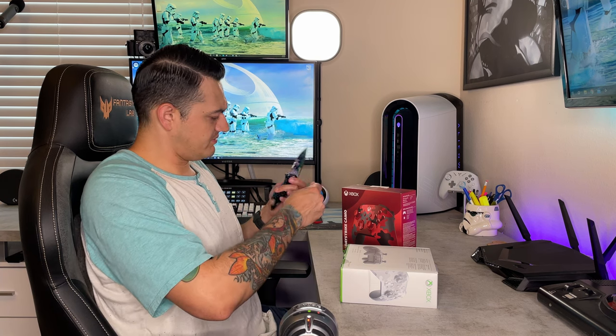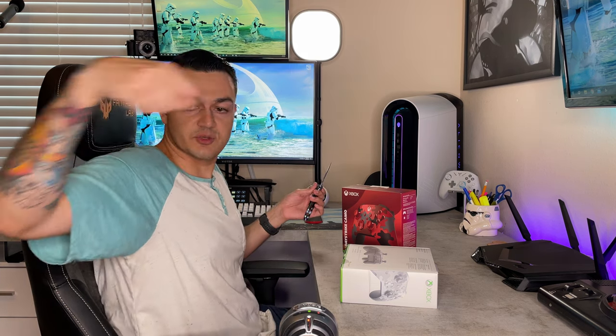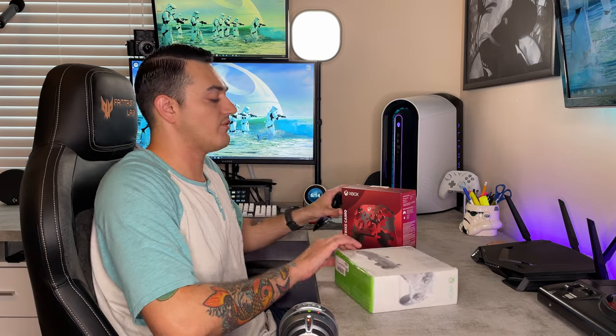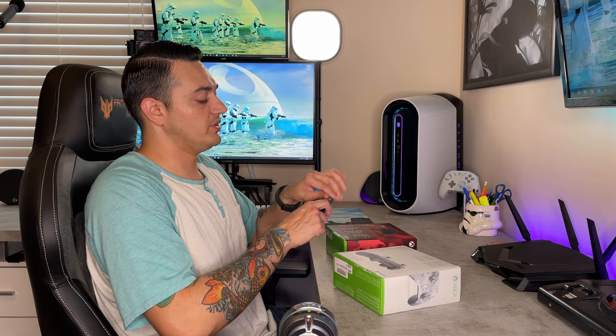The arctic camo pattern was released almost three years ago during the Xbox One S and X era, and the Daystrike camo was released about a month ago for the Xbox Series S and X. However, with Microsoft, they are completely cross-compatible amongst generations, so you can use Xbox One accessories on the Series and Series accessories on the One, which is really, really cool.